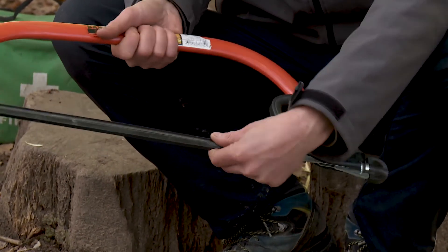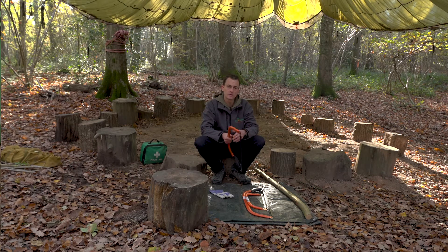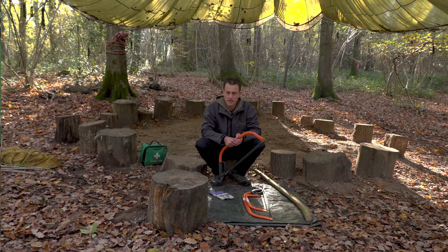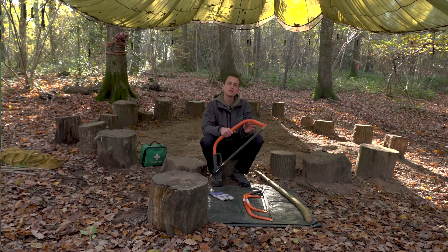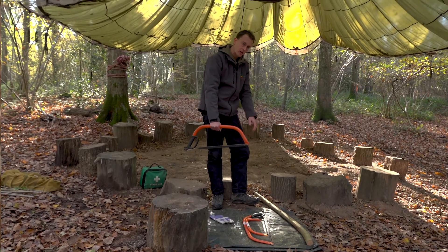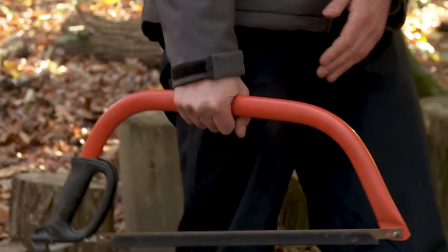When we're moving with the tools, if we can keep them in the tool bag and move them in the tool bag, that's the safest way to do it. But if we do need to move around the woods with the bow saws, we should be thinking about having that blade down towards the ground.